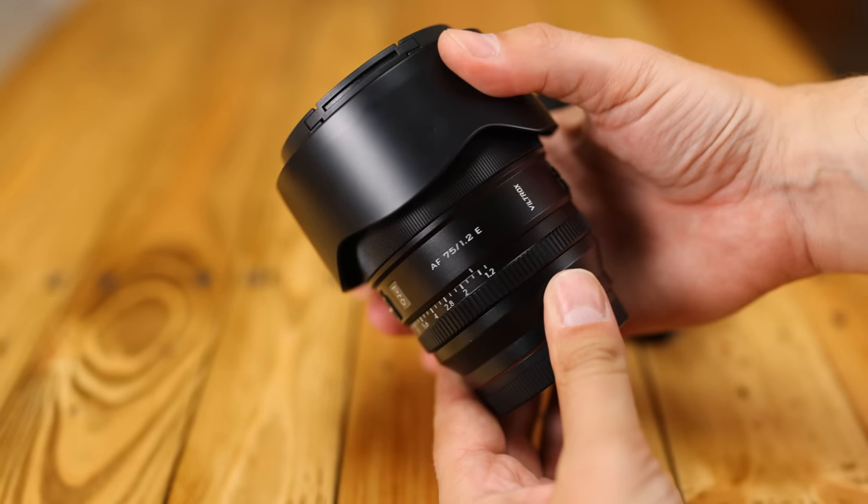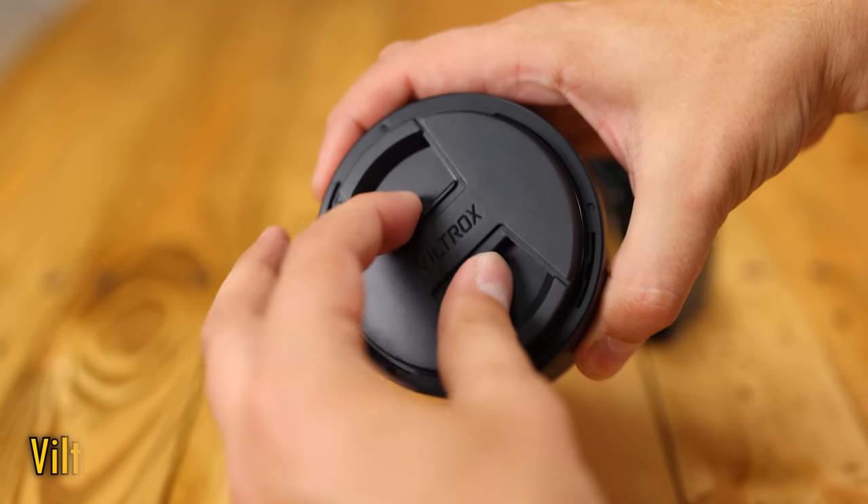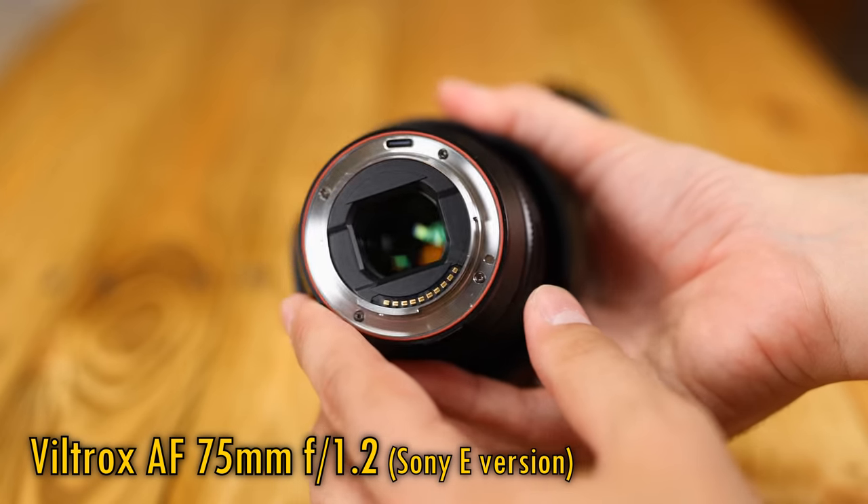Hi, it's me. Let's get stuck right into a lens that's super exciting — well, to me anyway — the Viltrox AF 75mm f1.2, this time released on Sony E-mount.